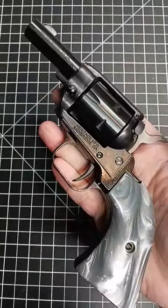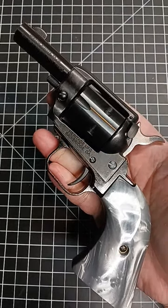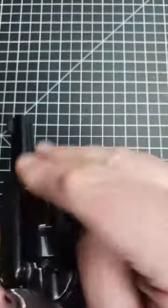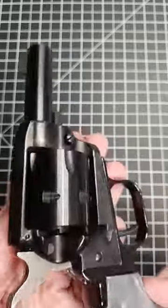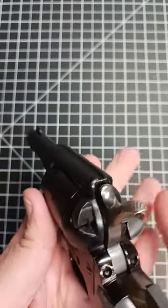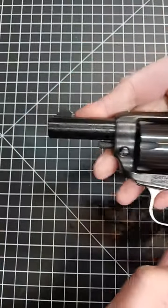Now, this particular one, if you're familiar with single-action revolvers, does not have an ejection rod. It does come with a small dowel that you can use to poke out the rounds, and if you're anything like me, you will have lost it shortly after. So you'll have to use a cleaning rod or some other kind of device to do it.